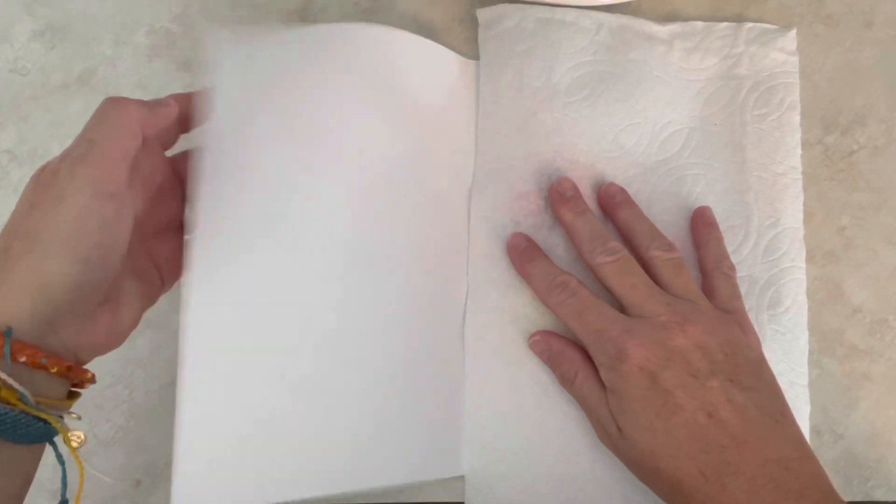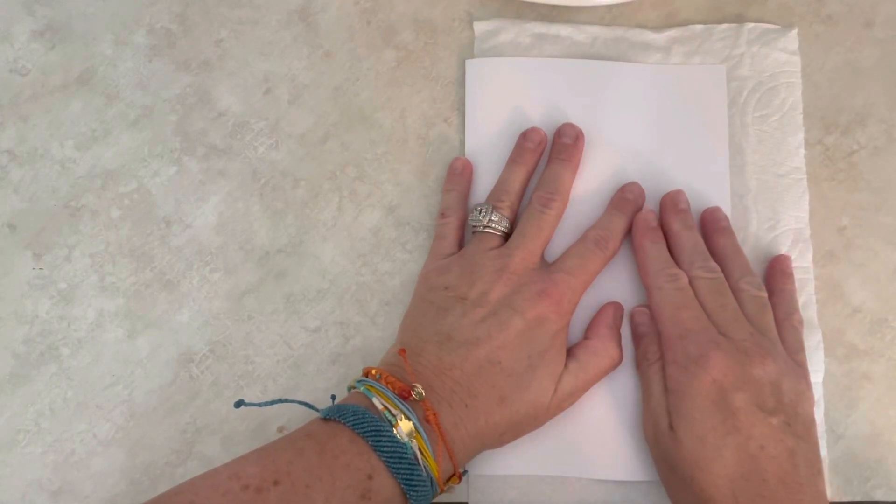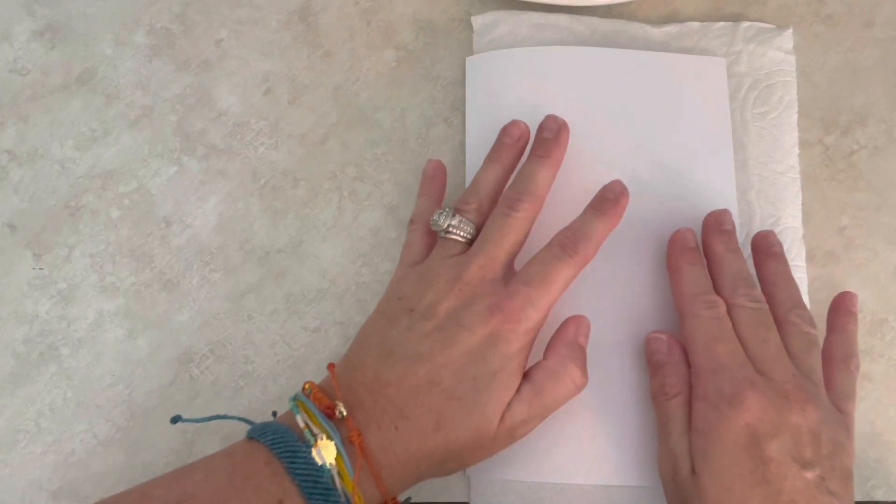You're going to take your paper towel, lay it on top flat, and then you are going to fold over. Now whenever you put it in the microwave...